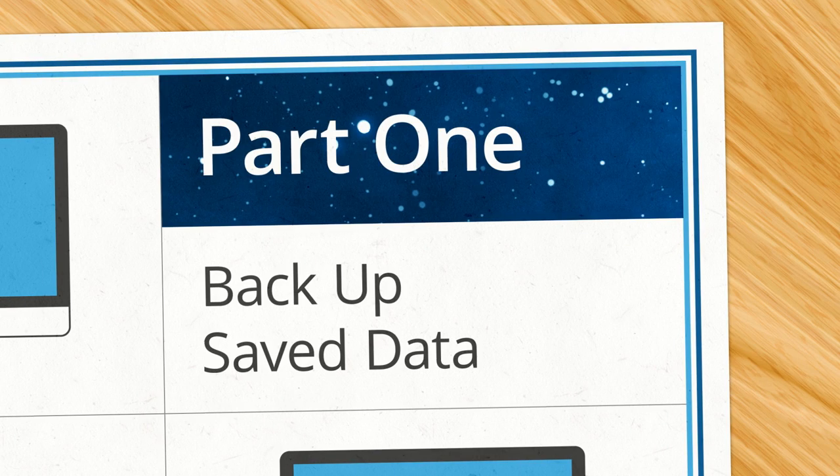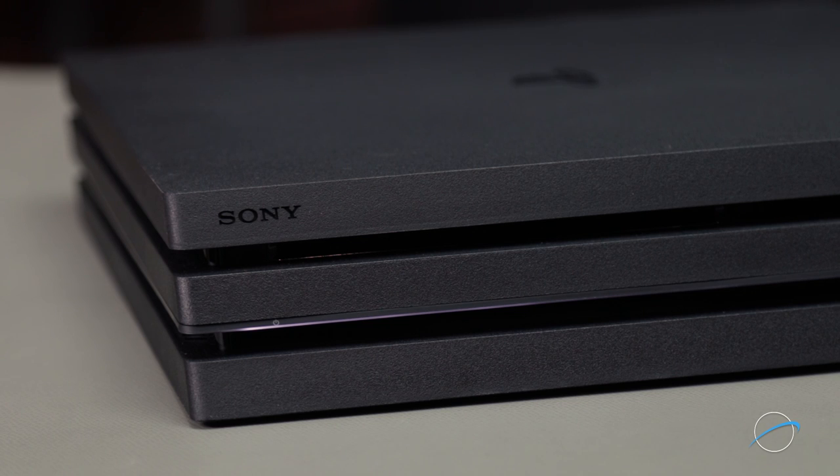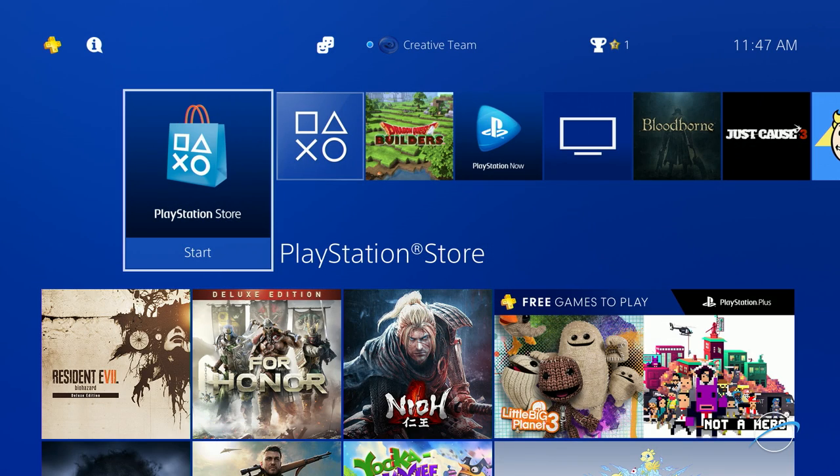So let's get started with the help of our MacSales.com experts. Before we start with the installation itself, it's important to back up any saved data you may have. There are a couple ways to do this, but the simplest is to copy over just your saved game data.